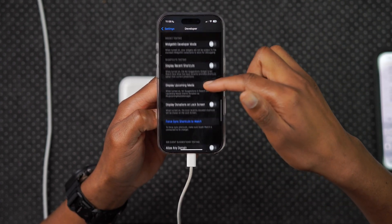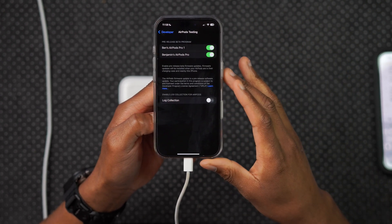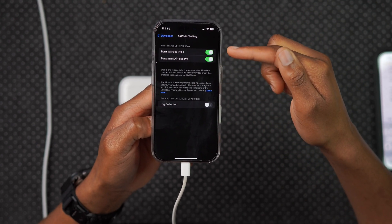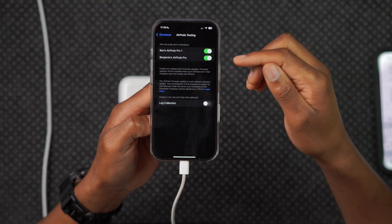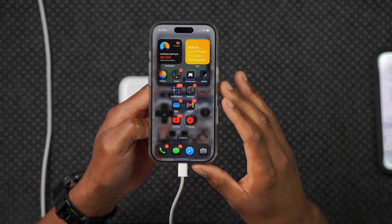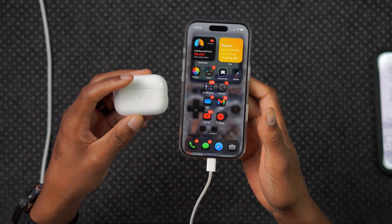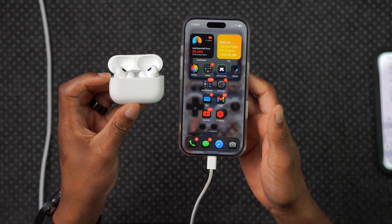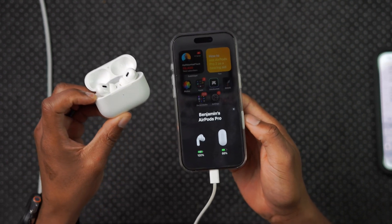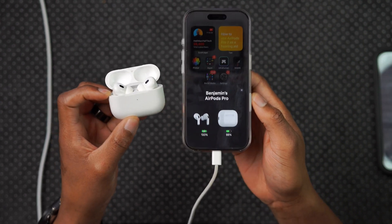Go to the home page of Settings and scroll all the way down — you'll see a section called Developer. Click there and you now have access to developer tools that aren't available when your iPhone isn't in Developer Mode. The section we want is Pre-release Beta Firmware Updates. Click there and you'll see this is for AirPods testing. The pre-release beta program should be turned on for all your AirPods devices. Turn it on for the AirPods you want to test, and now your iPhone is in pre-release developer beta mode for AirPods — it will be able to receive the firmware update over the air.